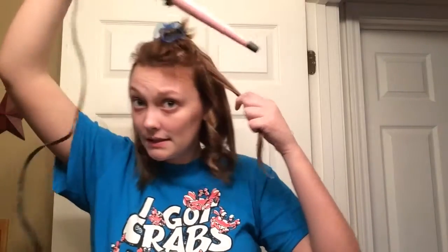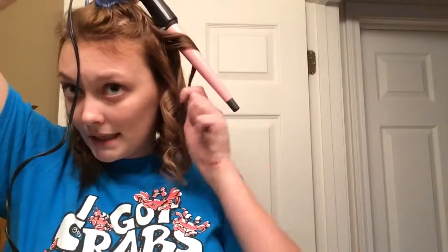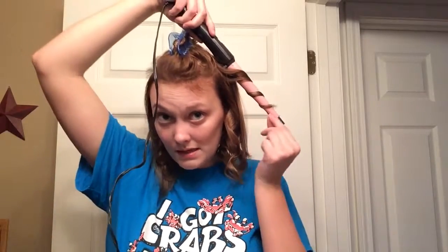I do like this wand, but I wish instead of it being smaller at the bottom and fatter at the top, I wish it was just all one size. Because I don't really like that — it makes the curls look different. I don't know, maybe I'm just crazy and I can just notice it.